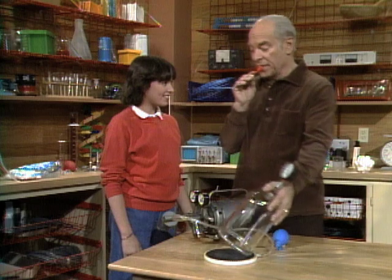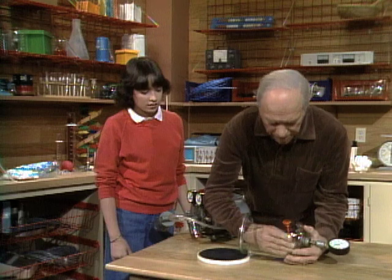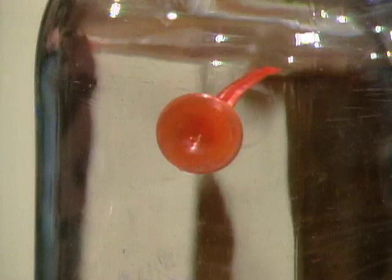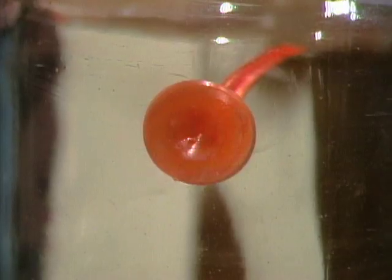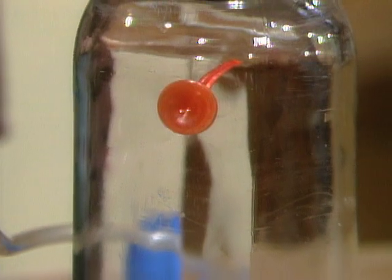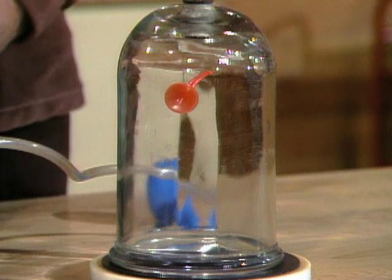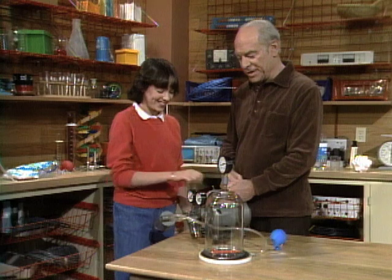I licked it earlier, so I'll lick it this time. I've put it on the front of the bell jar. What will happen when you pump away the air from around it? Let it fall down? It should. Try it. Notice it doesn't fall right away because we already have a partial vacuum. And gradually — there it goes. It fell as you predicted.